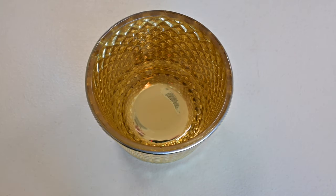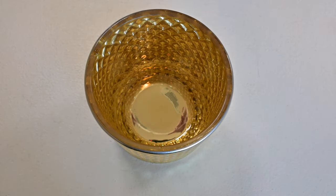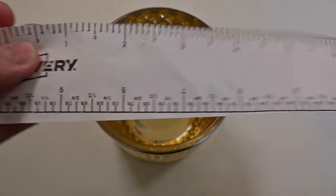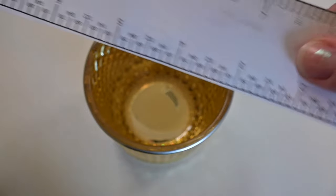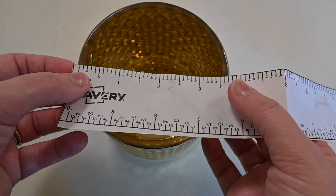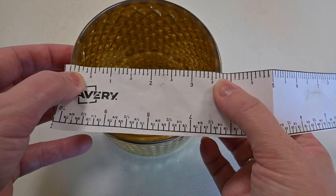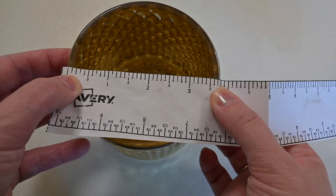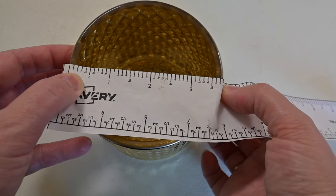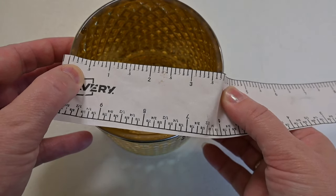The next thing we're going to do is measure the diameter so that we can figure out the wick situation. I'm just using this paper ruler that I printed out — I got it as part of my Avery Small Business Pack for labels. You want to make sure the zero is on the edge and pull it taut, not too taut. To me it looks like the diameter is about 3.7 inches.